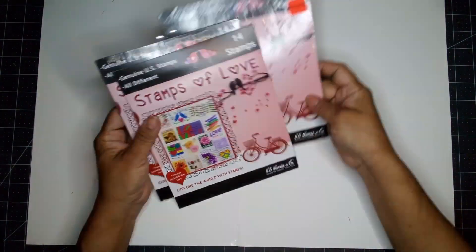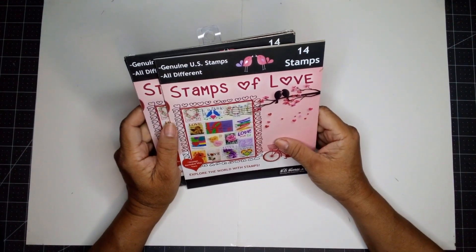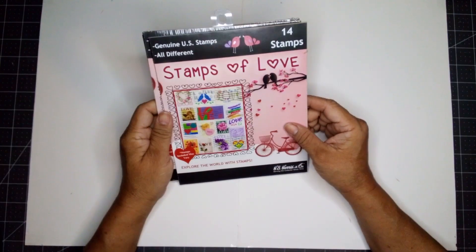I stopped by my Hobby Lobby because I heard the hats were on new clearance, and I found these. This says 14 stamps, genuine U.S. stamps — all different stamps of love.